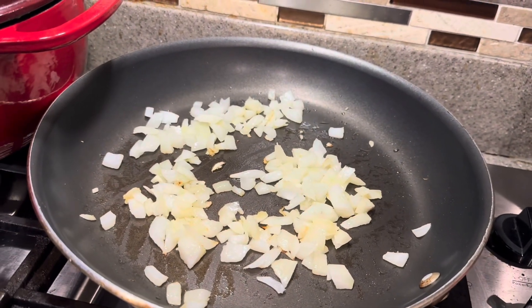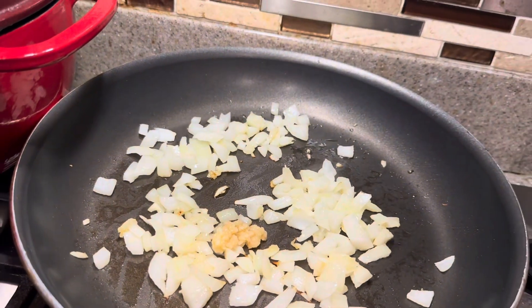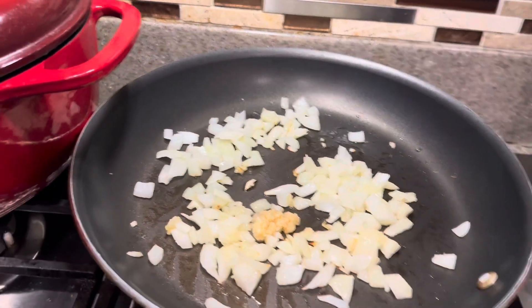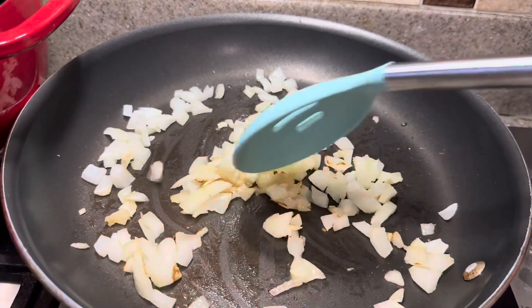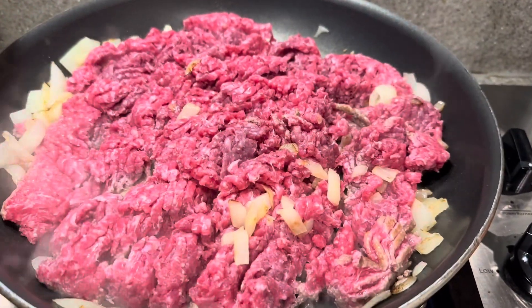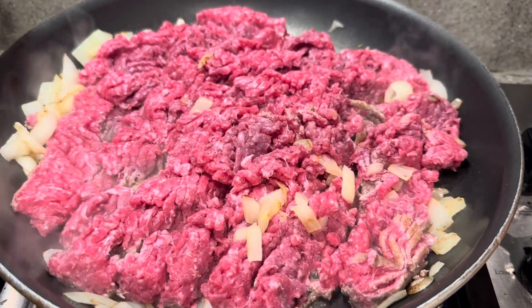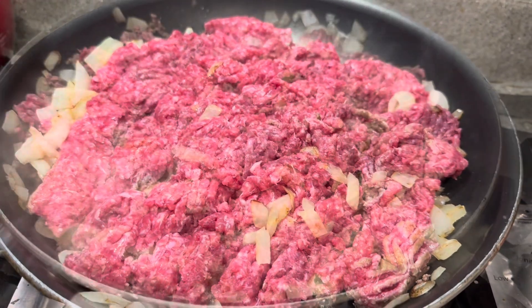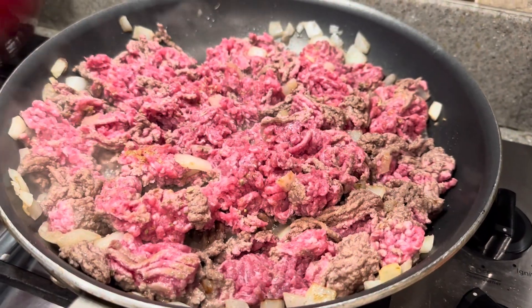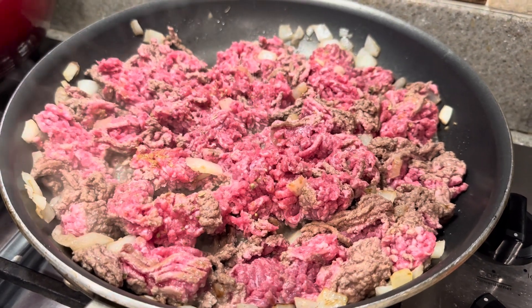As the onions have sautéed for about four to five minutes, we're next going to add about a half teaspoon of garlic, or maybe one clove of garlic. We're going to sauté that as well, and then we're going to add our hamburger meat — about a pound and a half of ground beef to our onions. We're going to mix this up well and cook it. We're going to add a teaspoon of oregano, a half teaspoon of cumin, and a pinch of salt. We're going to let this ground beef and onion mixture get nice and brown, and then we'll add our tomato sauce and our roasted tomatoes.